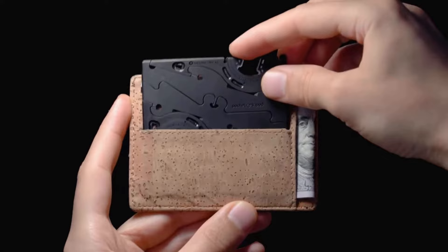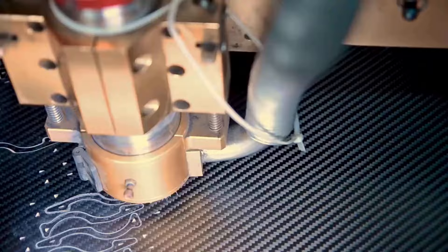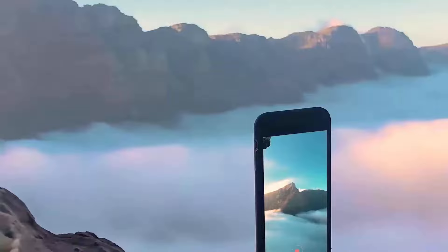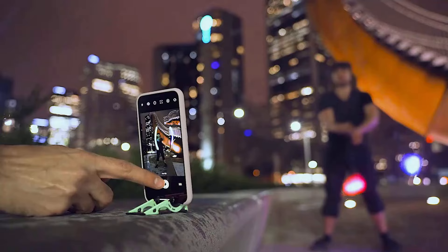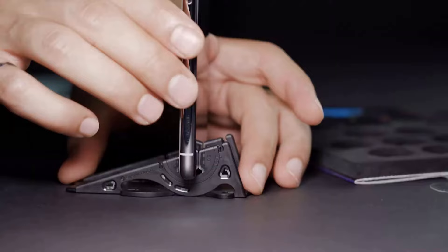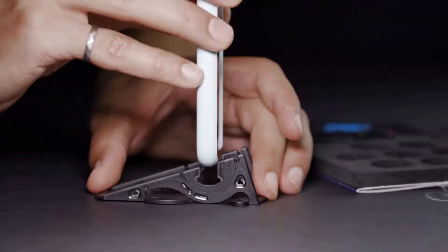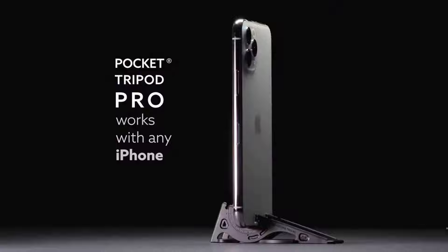But that's not all. The real carbon fiber material makes it incredibly durable and long-lasting. Say goodbye to flimsy plastic stands that break after a few uses. Not only will the Pocket Tripod hold up over time, but it also has adjustable angles so you can get that perfect shot every time. Angle indicators on the side show the exact millimeter pocket caliper so you can decide on the perfect tilt angle for the hinges to get the best selfies.